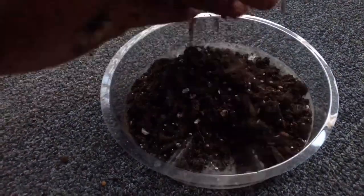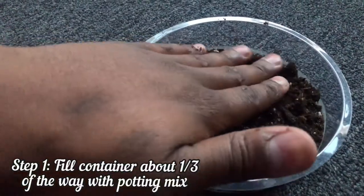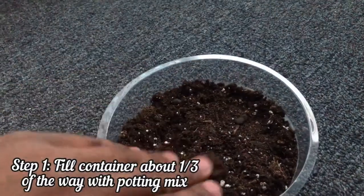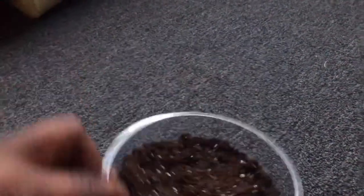So the first step is just to fill this container about a third of the way with dirt. As I put the dirt in, I pack it down a little bit — just enough so that there's not a bunch of air pockets — because you want the seeds to be able to settle in easily.